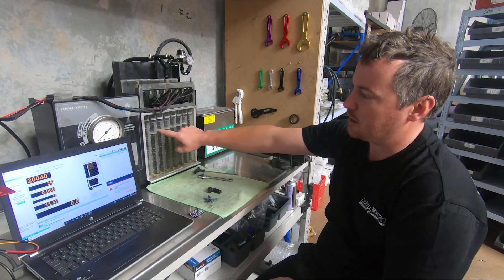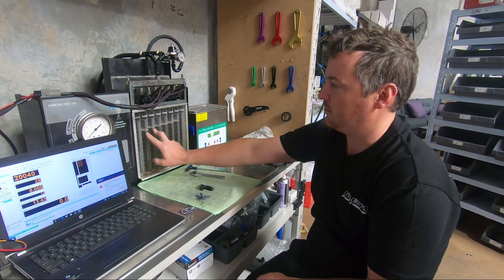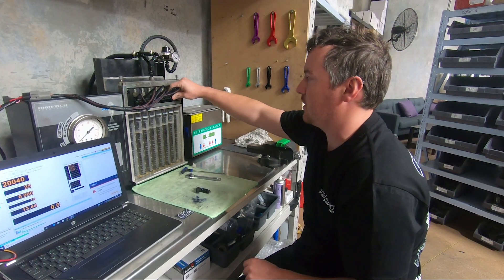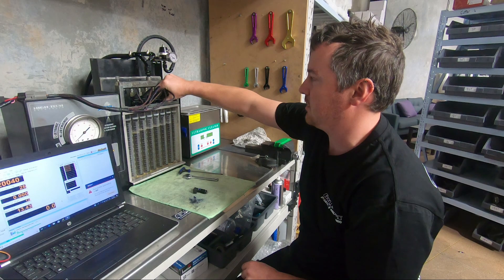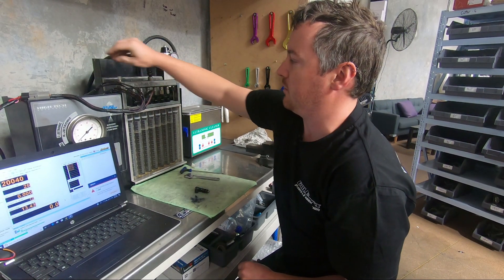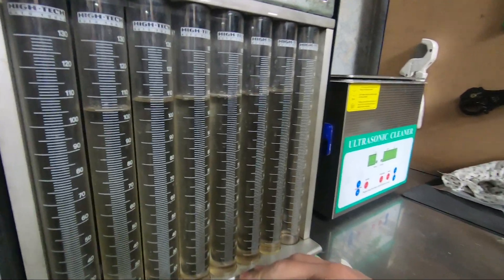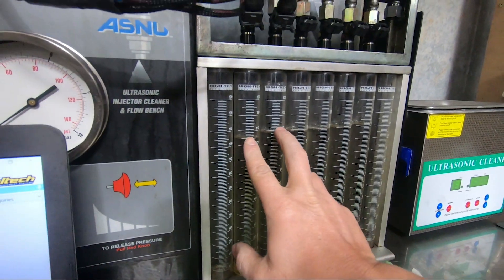We've found that if we take base pressure on these two up to about 70 psi, they are within about 1.5% of each other at fully open. But we want to show you how different they can be at different RPM and millisecond conditions — not just at the one static rate. When we increase pressure back up, these two are actually pretty close.